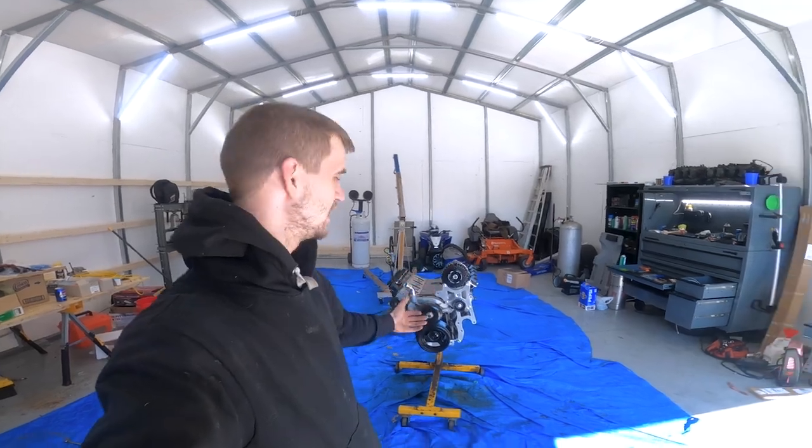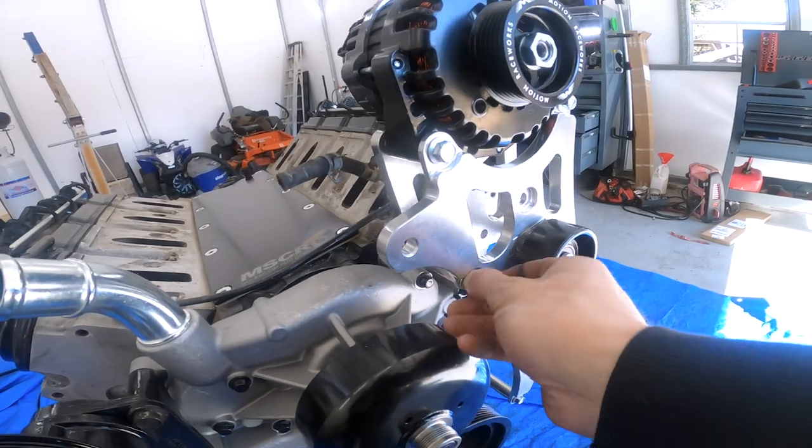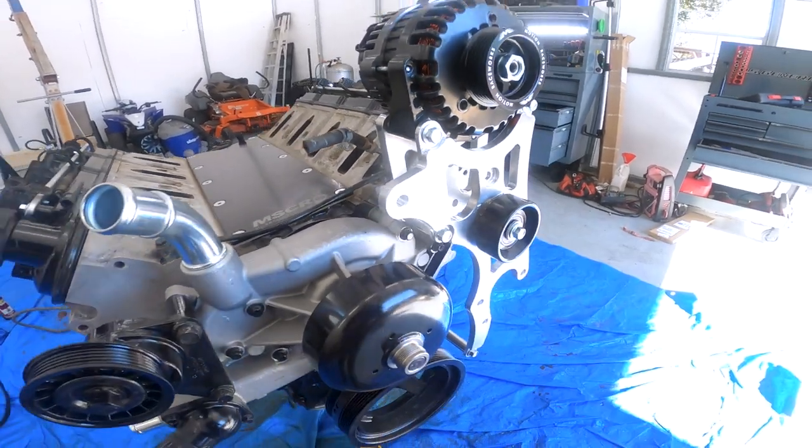We are back in the shop again. If you saw the last video, I had an issue where the bolt hole stripped out on this — it was this bolt right here — so we're going to try to take care of that today.